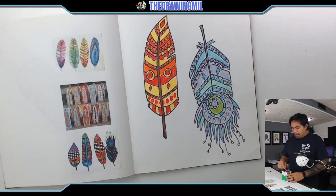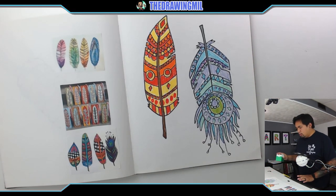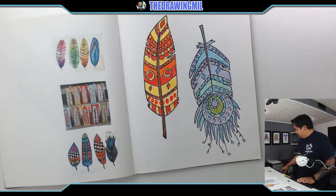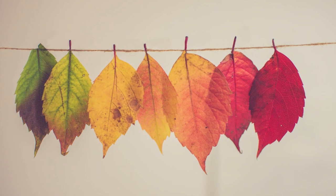Alright, so my feathers are all done. I do have this one spot over here but I'll leave it white for now because I think I've made this video way too long. So anyways, I hope you guys enjoyed this video and I hope your feathers turned out great. I can't wait to see you guys in the next video — see you guys later, bye!